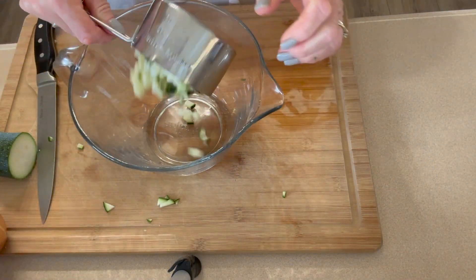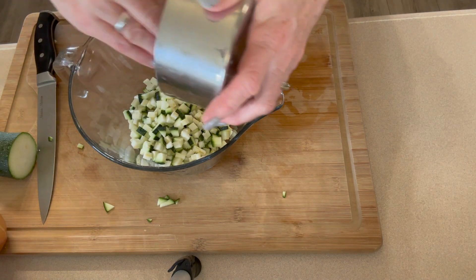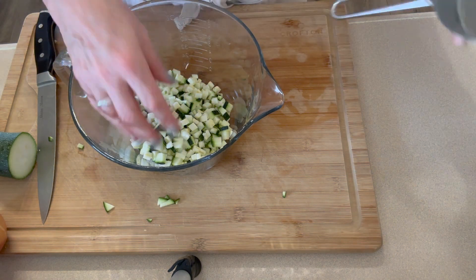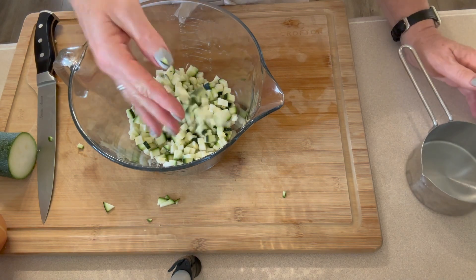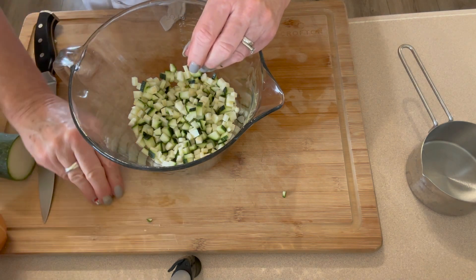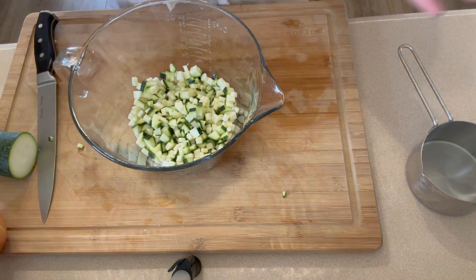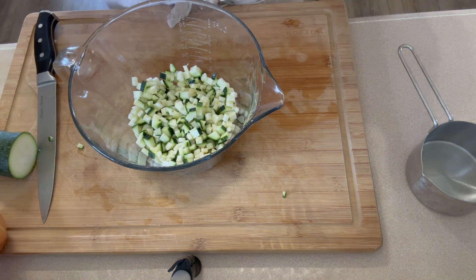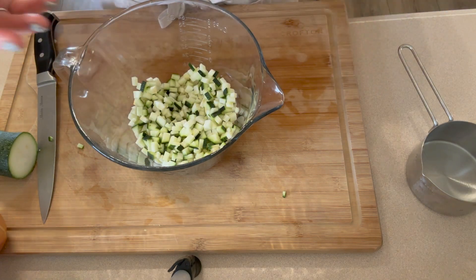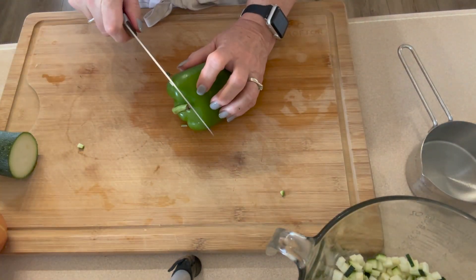There are our two cups of chopped zucchini. I'm just going to add that to our bowl. It doesn't have to be perfect — you don't have to get out a ruler — but you want to try to get it all about the same size. That's just best practices for canning, to have all your ingredients about the same size so the density works the way it's supposed to.